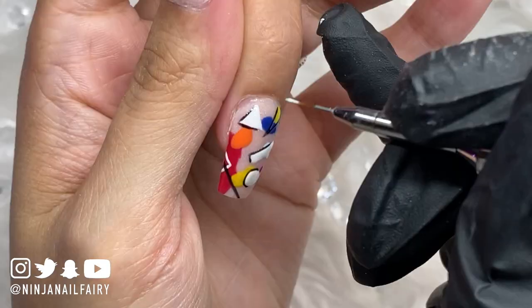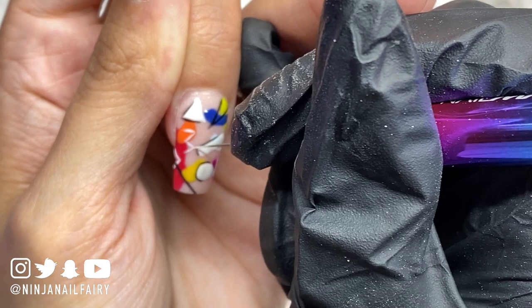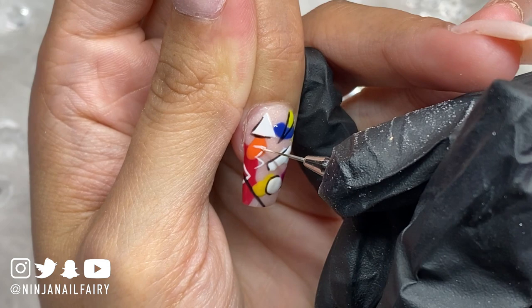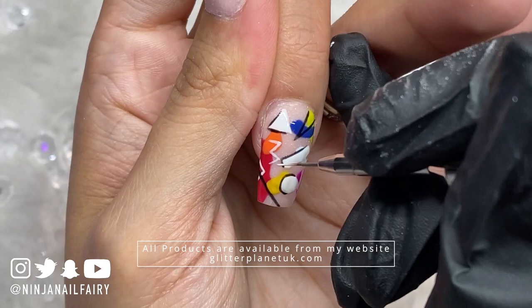I'm then doing the same thing with the white gel polish — adding a zigzag. Don't forget to cure between each piece; flash cure to protect it so it's not going to move and you won't smudge it. I'm perfecting that zigzag and then I add some little white lines as well for extra interest, just to make the design a little more busy.